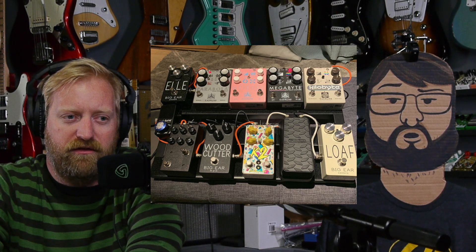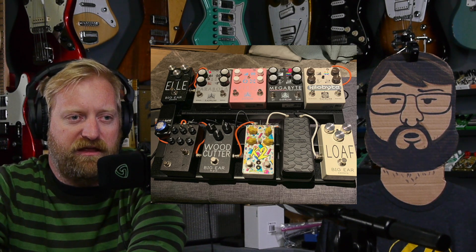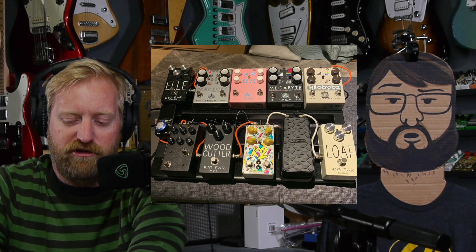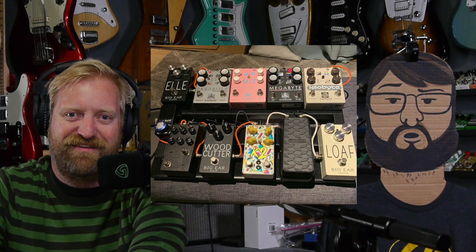The Caroline pedals just look so clean — all top-mounted jacks. That's a pedal line that's begging to be collected. Someone out there has every pedal, and they're really good creative pedals too. I'm kind of surprised I don't have any Caroline stuff. You get it all the time and I live vicariously through you. I need to bring them over and mess around.